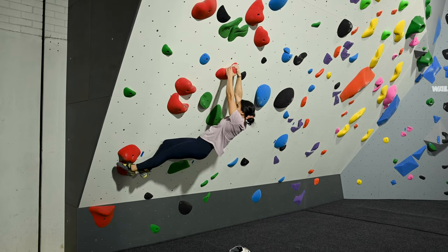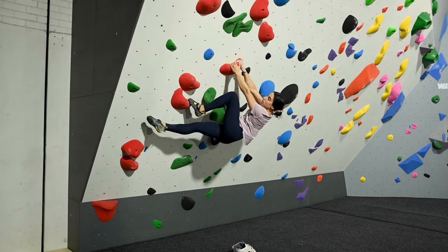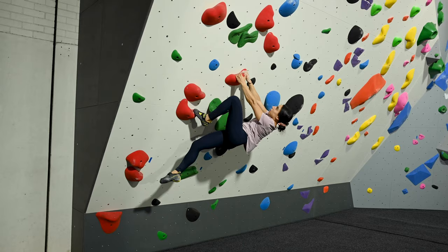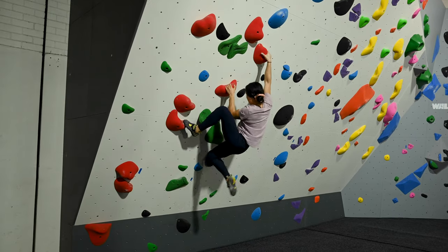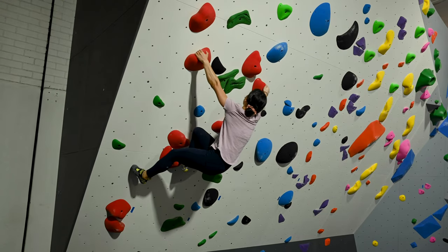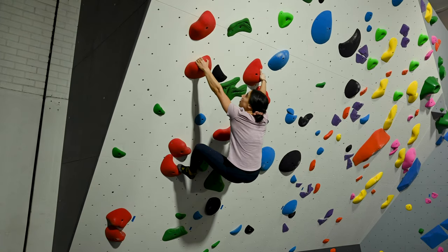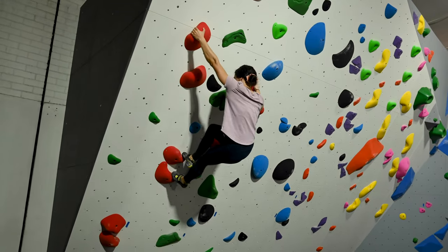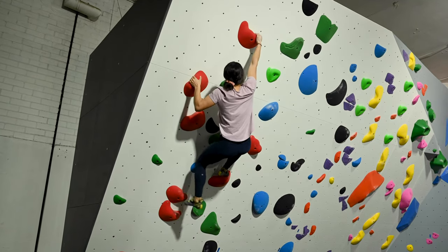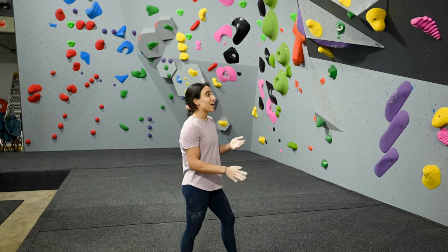Matching means bringing two hands on the hold. Then a reverse flag — I'm leaving my foot and body weight down under here, trying to bring my hip underneath the hold. Using the wall as my foothold. And again, twisting using my hips, bringing my body underneath me.